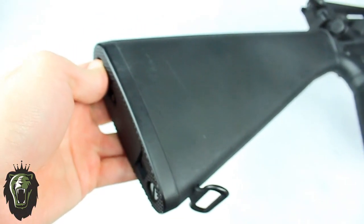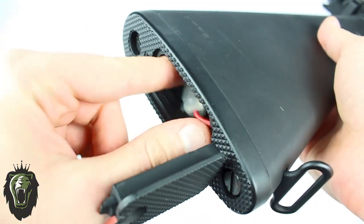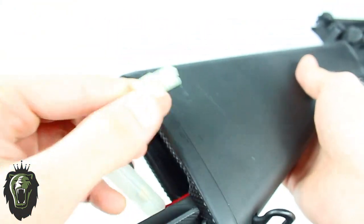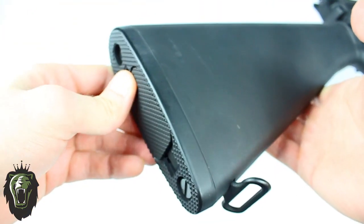As for the battery, it goes in the stock. All you do is open the stock up, insert the battery, connect it, shove it in and close it. There's a lot of room in there.